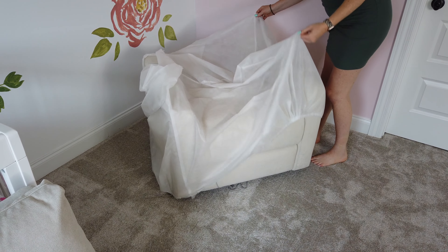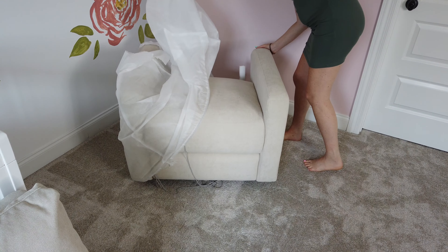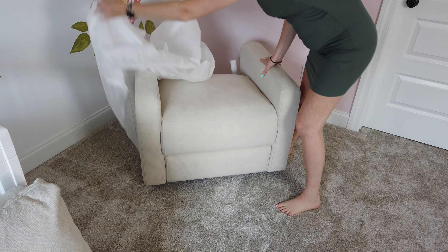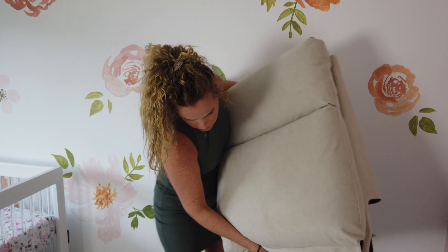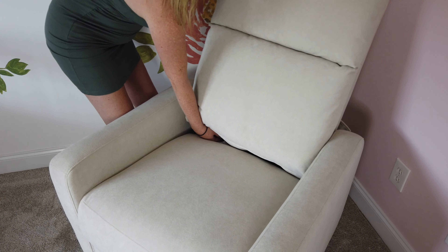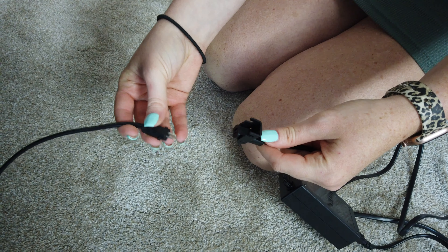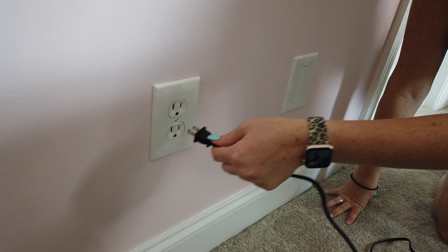Let me just tell you how easy it is to assemble this glider. It is on the heavier side, so I recommend getting help to move it to its final resting place. But for the actual assembly, you simply take the backrest and place it on the rails, and you're pretty much good to go. I would describe this whole experience as just plug and play.